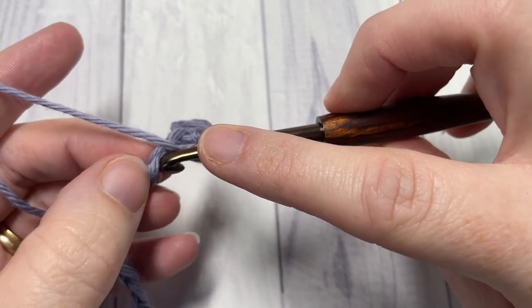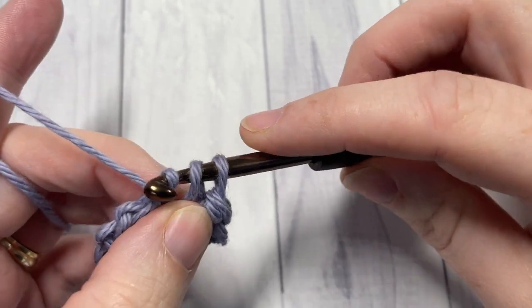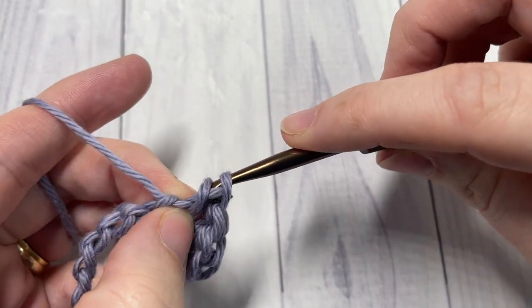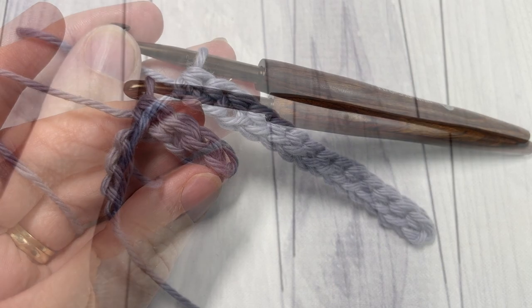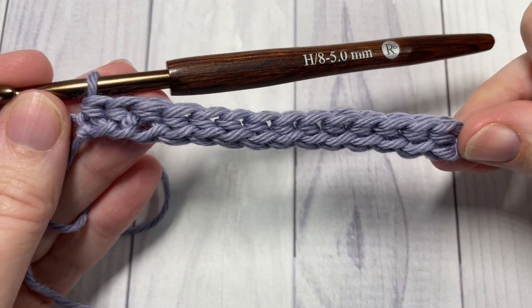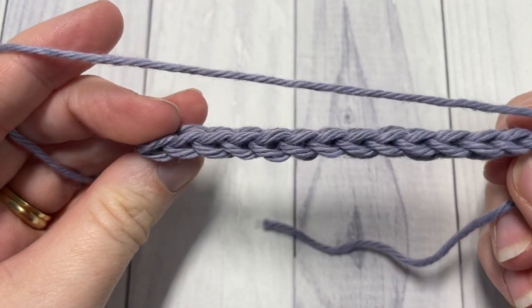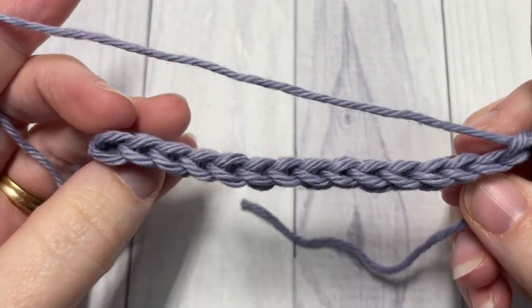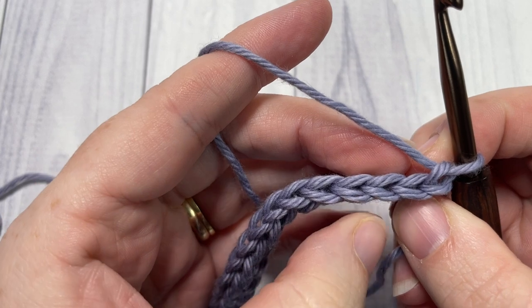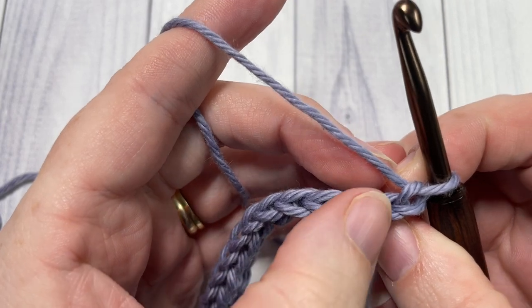Repeat that all the way across your row. At the end of row one, this is what your first row looks like. You're going to chain one and turn your work. We're now going to work the ribbing portion — we're going to continue working our yarn over slip stitches, and we're going to be working them in the back loop only of the stitches below.